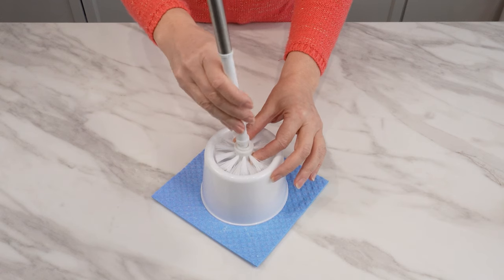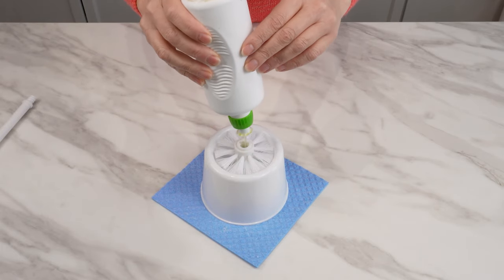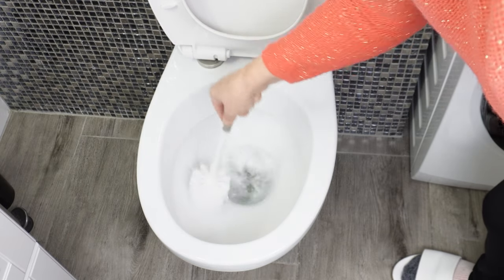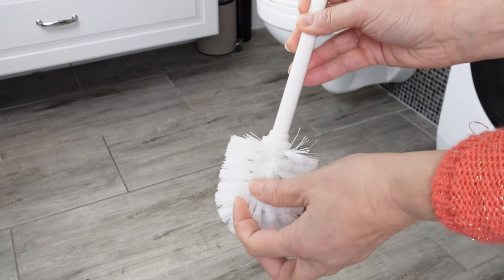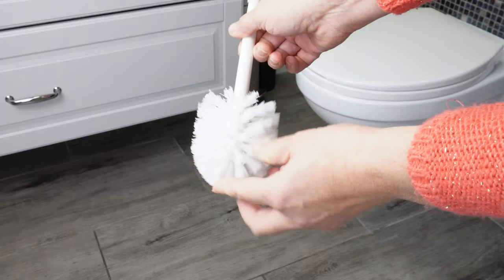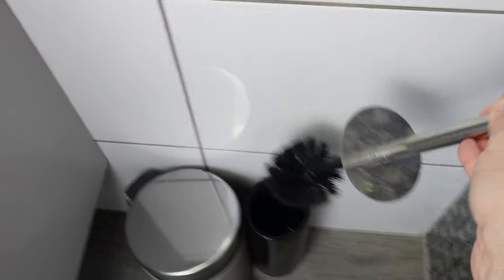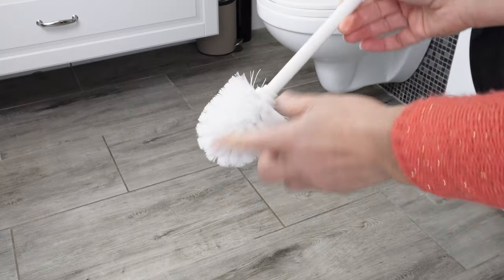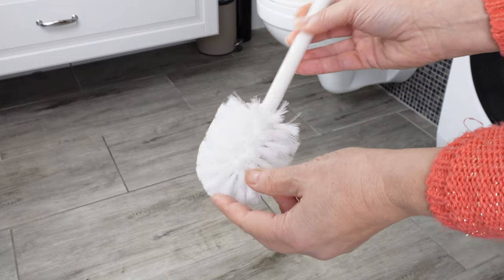Discover the secrets of the toilet brush you probably didn't know about. Unscrew the brush and pour some liquid into it — by cleaning the toilet, you'll immediately have a brush with liquid that cleans the inside of the bowl. But that's not the only hidden function. There's also a brilliant reason to use such a brush to scrub bathroom floors. We're not talking about the toilet brush you use every day — only that brush is for the toilet. It's worth having a second, new brush.